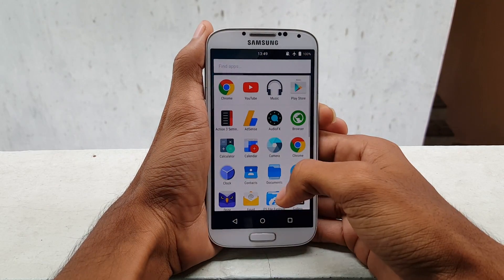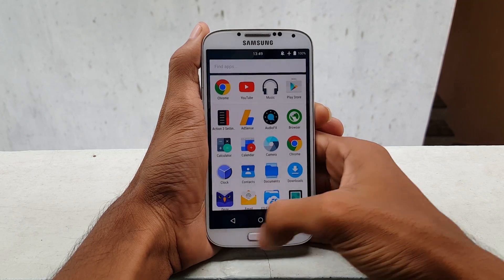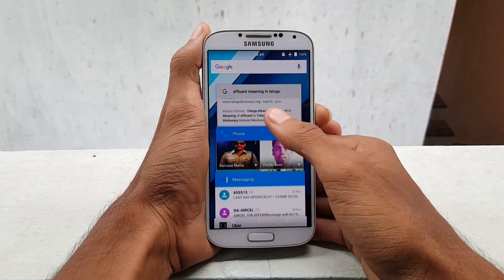Hello guys, this is Chris from GetGoogles and in this video I would like to show you how to install the Note 5 or S6 Edge Plus ROM for your Samsung Galaxy S4 i9500.